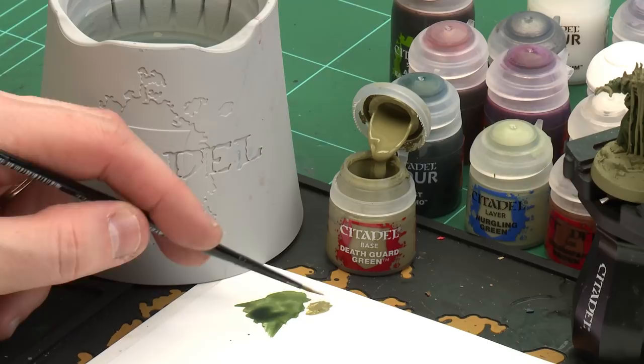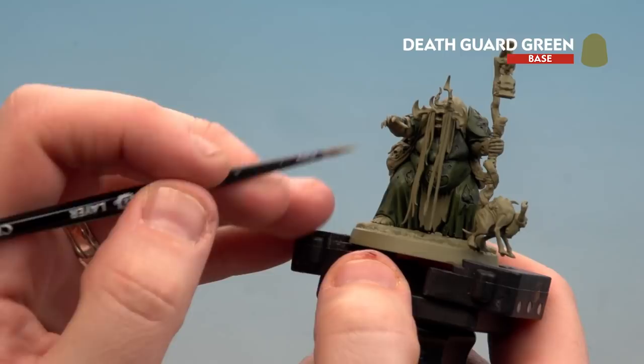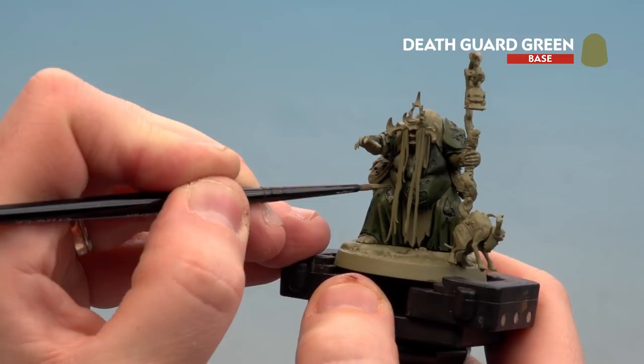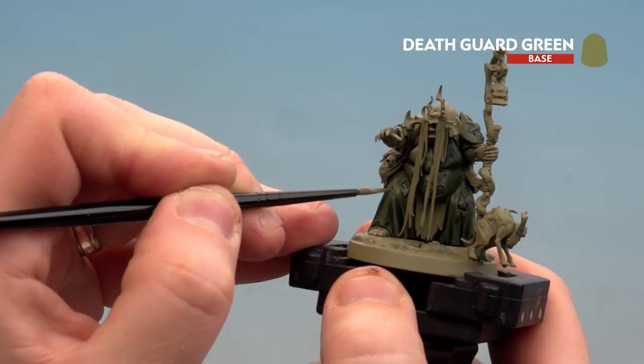With the Creed Camo now dry, we're going to move on to using Death Guard Green. This is more of a tidy stage — on raised areas like the folds of the cloth, we're just going to reapply it as a layer or even a highlight in some of those little torn areas. Using a medium layer brush with just a touch of water so it's not too thick, get a nice point and start that tidy-up stage, working up like a highlight and around tears as well. Work all the way around the model.